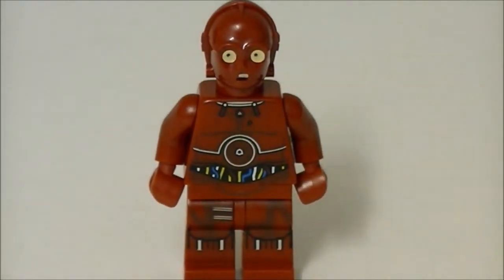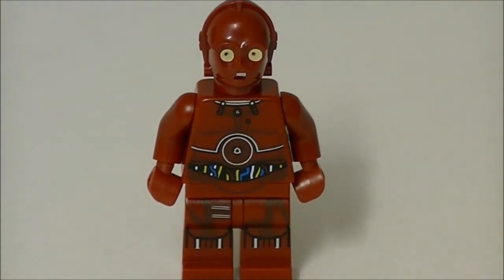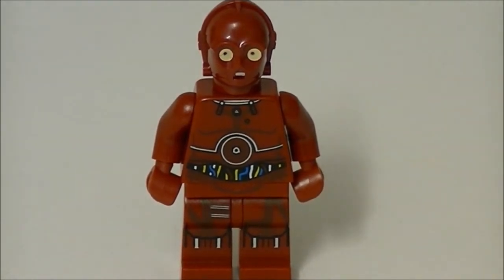I went down to Toys R Us today, which was the ninth Sunday of February, and there's a deal going on — if you spend over ten pounds on any Lego Star Wars, you get this for free. There was a bit of hassle trying to get this figure and find out if the deal was going on, but I did manage to get it, so I was very excited when they gave it to me.